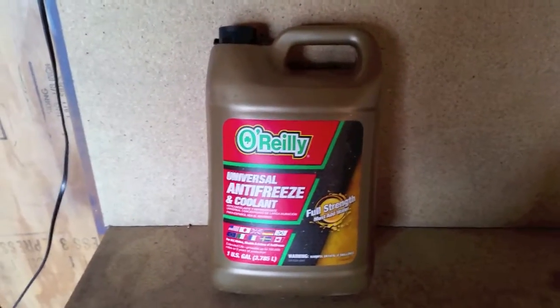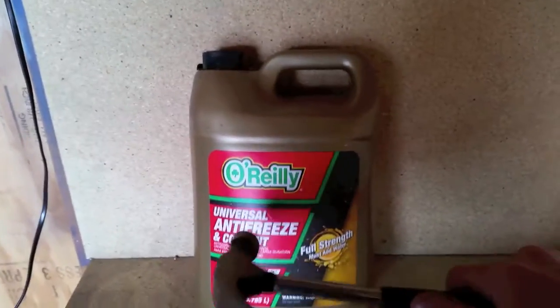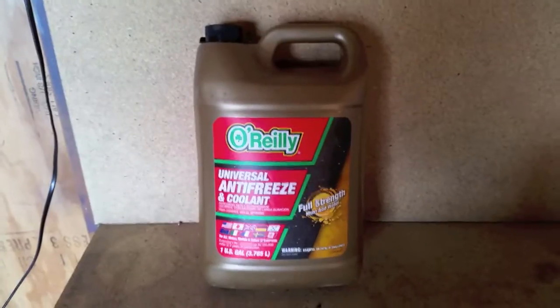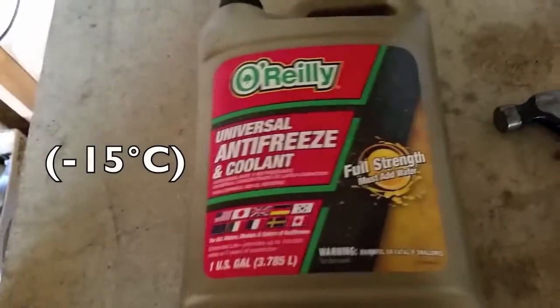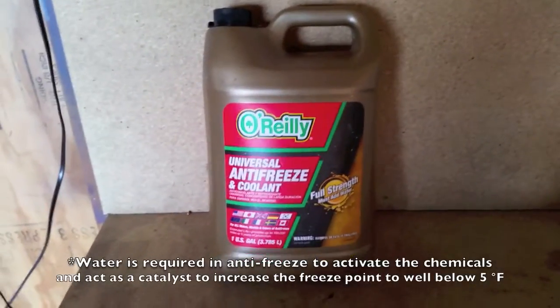It's negative 5°F out right now — 5 below Fahrenheit — and this is frozen solid. Normal antifreeze freezes at about 5 degrees Fahrenheit. You need to add water to your antifreeze to keep that freeze point low.